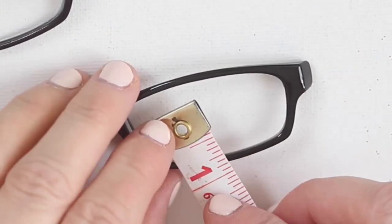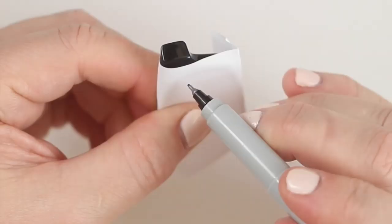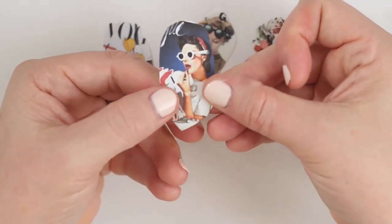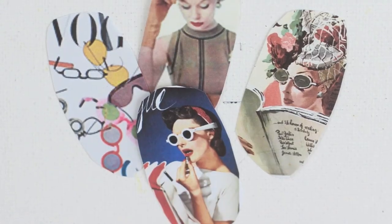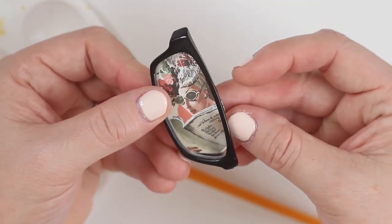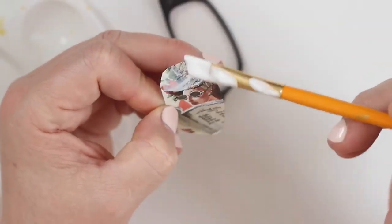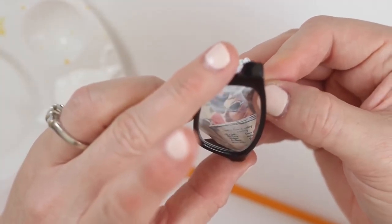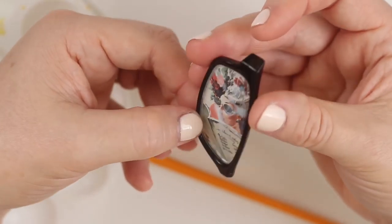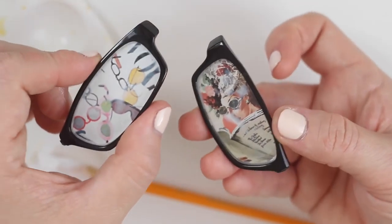My lenses measure 2 by 1 inch, so I'm going to size and print the images and then cut them out in the shape of each lens. The girls with glasses create lots of magic with just a little bit of mod podge, so let's brush some on both sides of our Vogue covers for a little decoupage action onto the back of our eyeglasses. So cool!